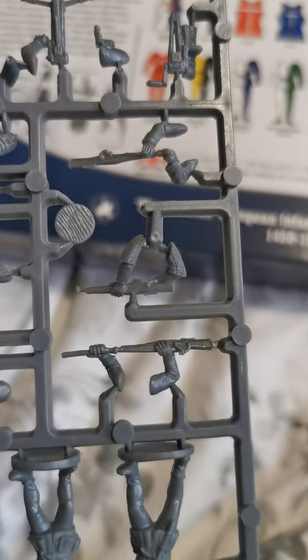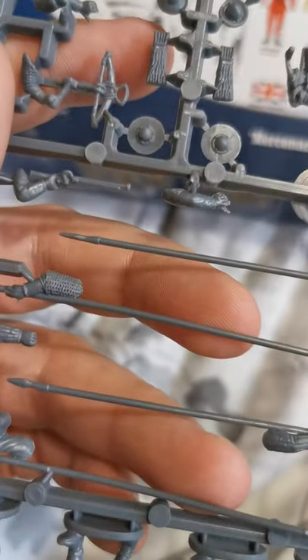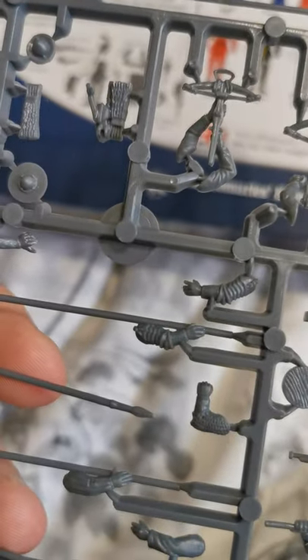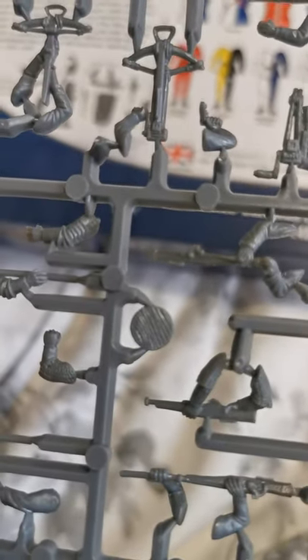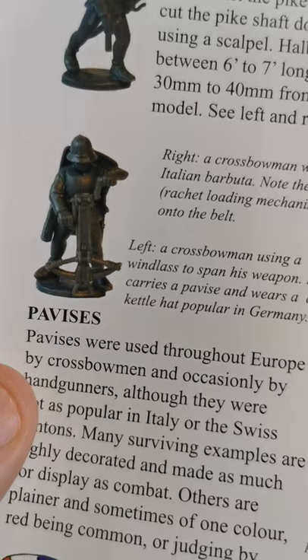You get crossbowmen and handgunners. I like how they do the handgunners — you get a mix of loading poses: pouring powder, ramming the shot, and firing. It's the same with the crossbows — you get a couple ready to fire, one ready to load, one collapsed so it's not even open, one shooting, and one ratcheting up. That ratcheting pose I quite like.